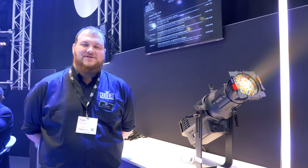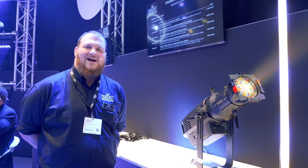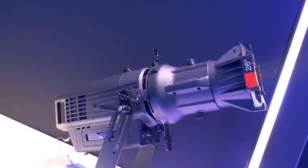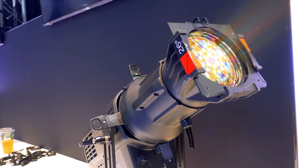Hi, I'm Toby here at ShowVeryProfessional with Leisure Tech. We're here looking at the Ovation Rev E3 IP. All the same features as our Rev E3, so you've got the red shift, the green plus and minus, as well as all the fantastic inbuilt colours, but now it's IP rated as well.